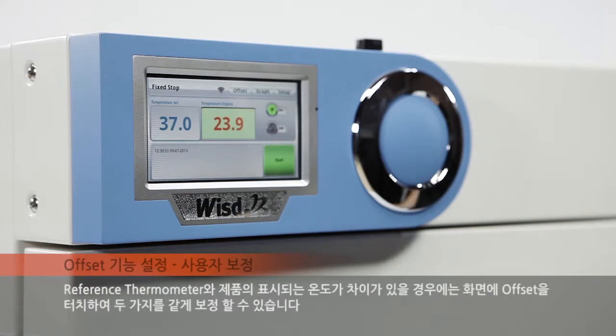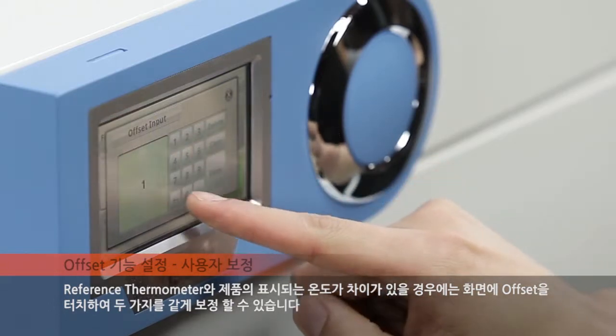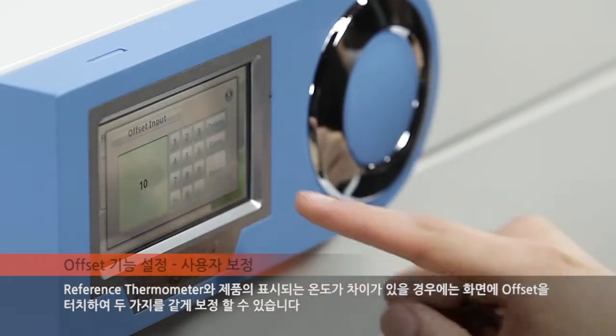If a temperature offset exists between the reference thermometer and the device, touch the offset on the screen to calibrate both to equal one another.